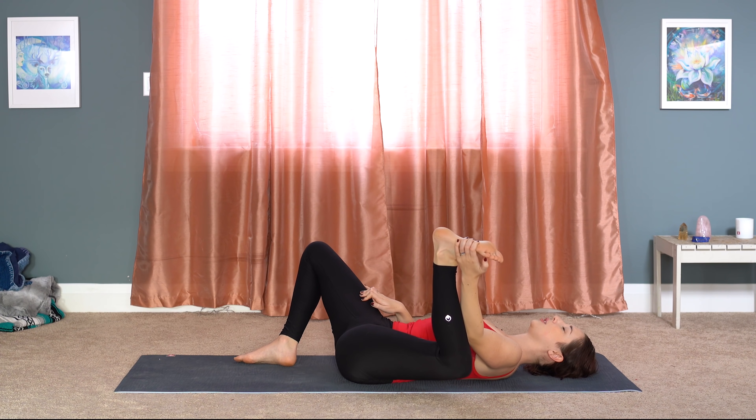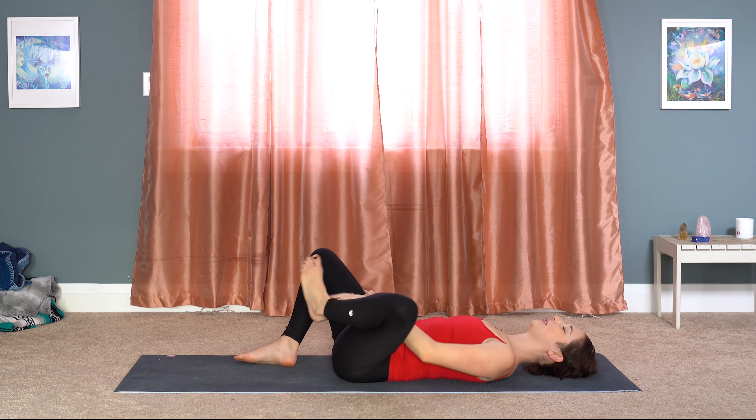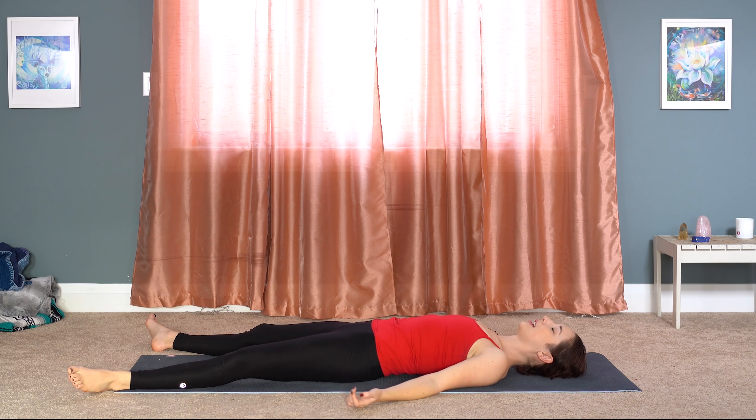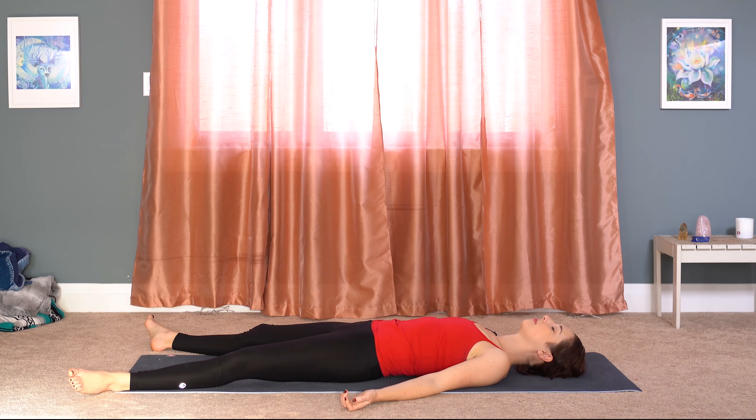And we'll find our way to Shavasana, our final resting pose. Take up space with your arms, with your legs. Slow down your breath. Close your eyes. Let's see if you can feel the effects on your lower body. Give yourself a few moments of full rest and relaxation.